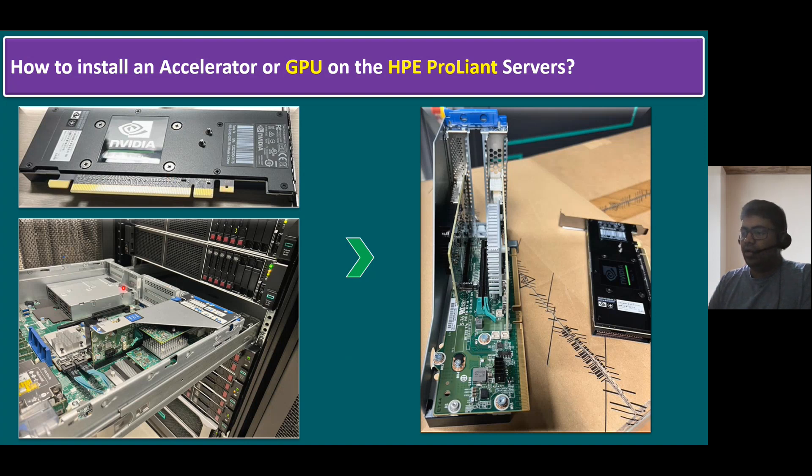The first thing is we have to remove the server from the rack. If you see here, using the rack rail we remove the server. But before removing the server, we have to disconnect all the power cables, LAN connections, and fiber connections. Once all connections are removed, then using the rack rail we can remove the server from the rack.